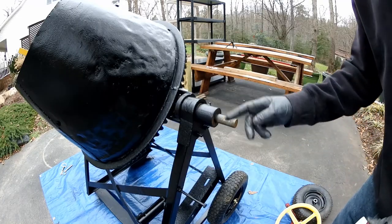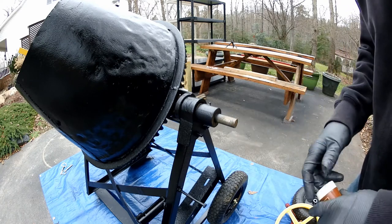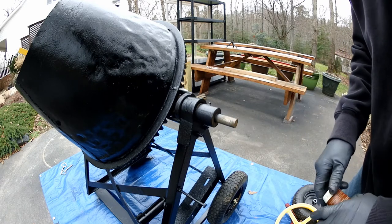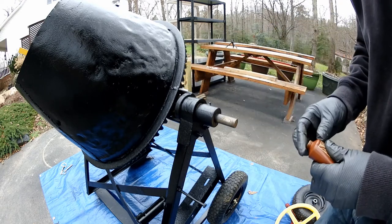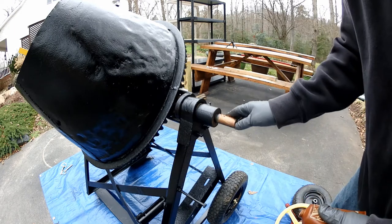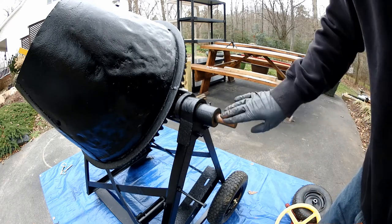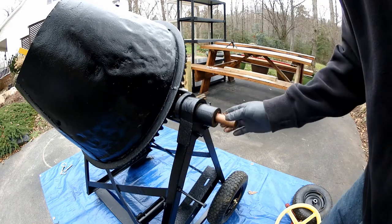Next thing we're going to do is put the old flywheel on — or the pulley. That hooks the belt to the motor, which drives the gear, which turns the tub. I'm going to put a little anti-seize on here so it doesn't have as much problem coming off next time as it did this time. It was a little bit of a challenge, though not as bad as I thought it was going to be.